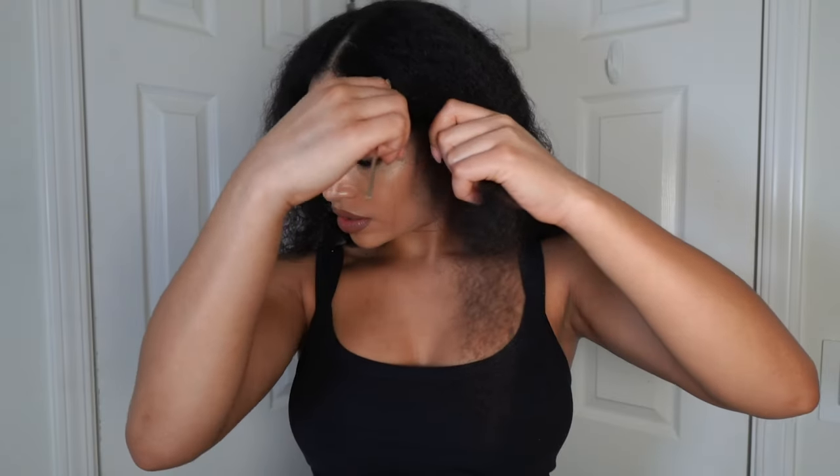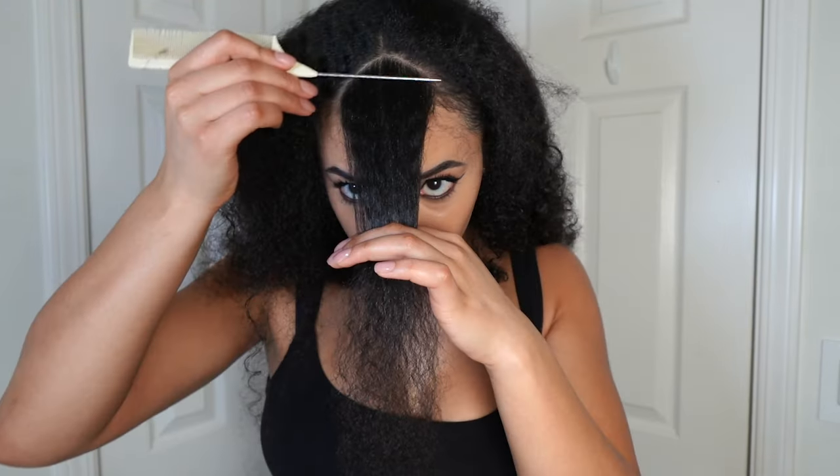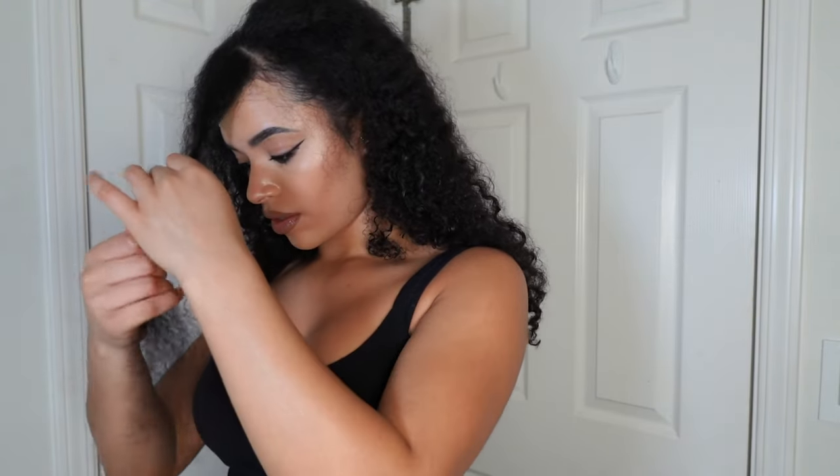First things first, I need to make sure that I get the two bang pieces in the front. I'm going to part my hair down the middle and then section off two parts in this little triangle, put that up, and get started on the rest of my hair.